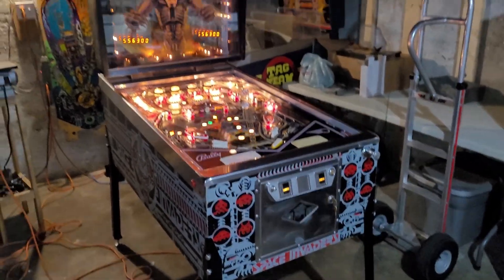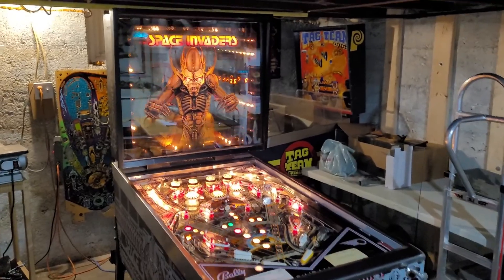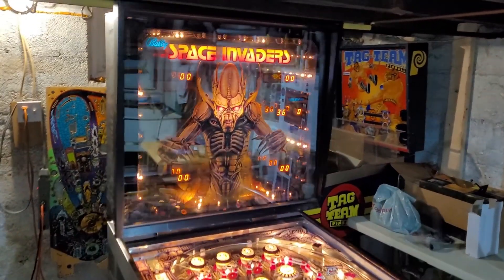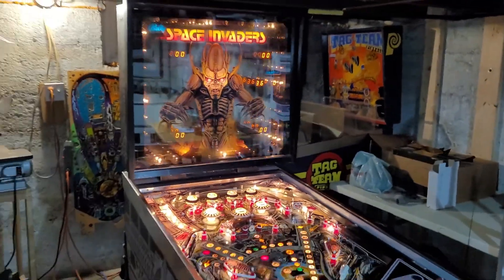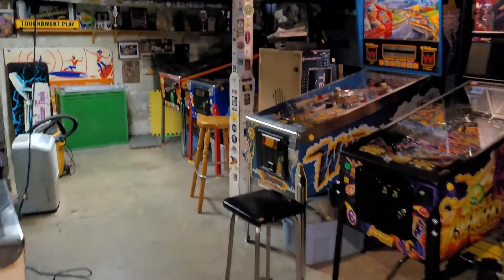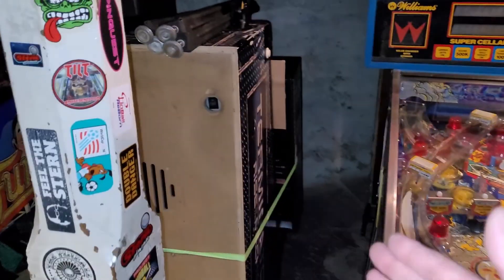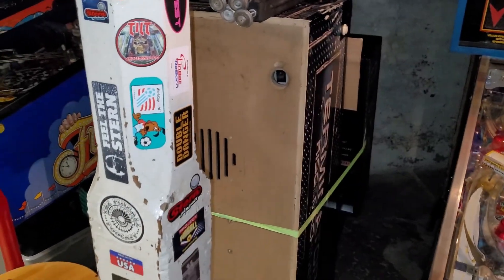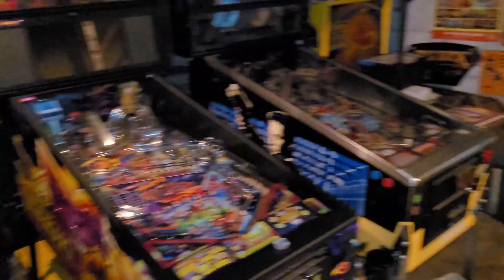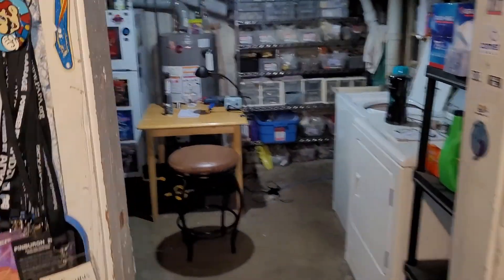This machine will probably end up in Kevin's arcade that he's building. I will play test it a bunch more, then I'm gonna fold her up, stick it over by Terminator 3 — that's the Kevin's arcade pile. I'll push that down towards the wall, stick Space Invaders there, and bring in the new project. I've got an idea of what it's going to be, but no promises.